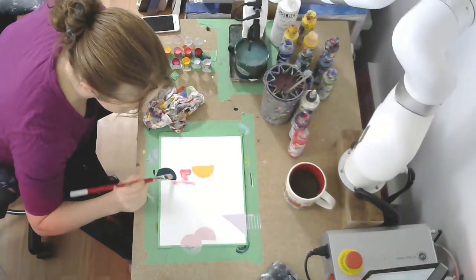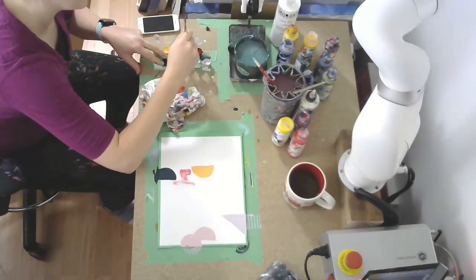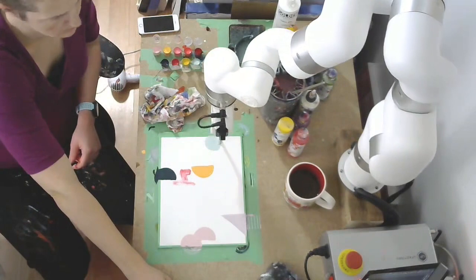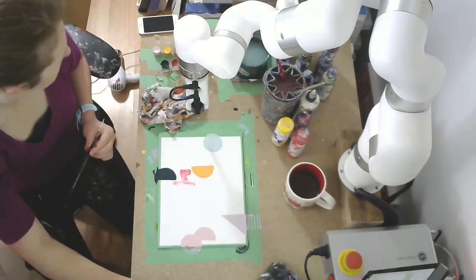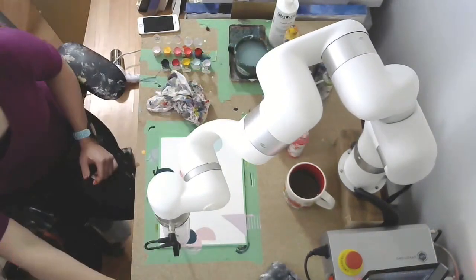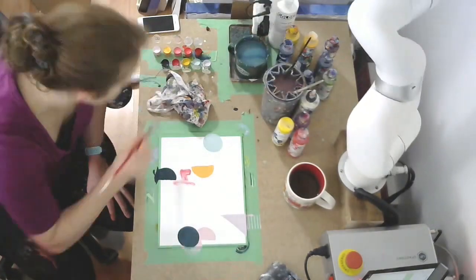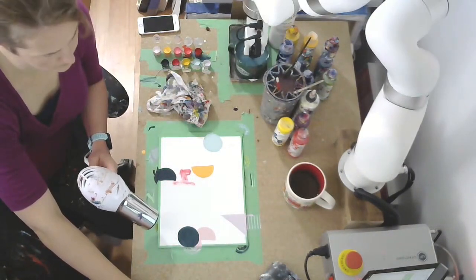I'll be painting the background while the robot paints the shapes. Whenever the robot uses the darkest shape I hit a button that says 'clean the brush,' because the next colors will be lighter and I don't want the darkest color mixing in. But you'll notice when I'm painting with lighter colors I won't do a clean cycle — like there I didn't do a clean cycle before going from white to the darkest color, because I didn't mind if white mixed in since I was going to paint over the top of it.